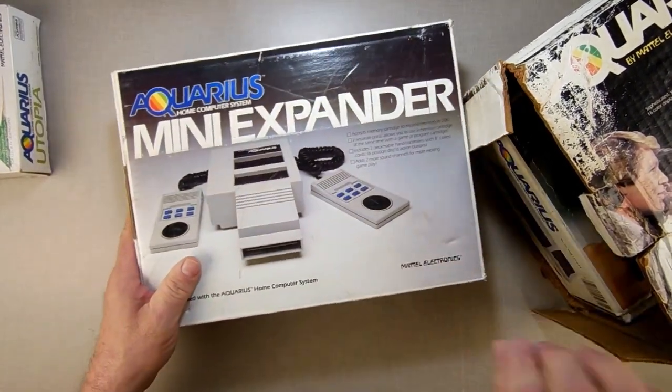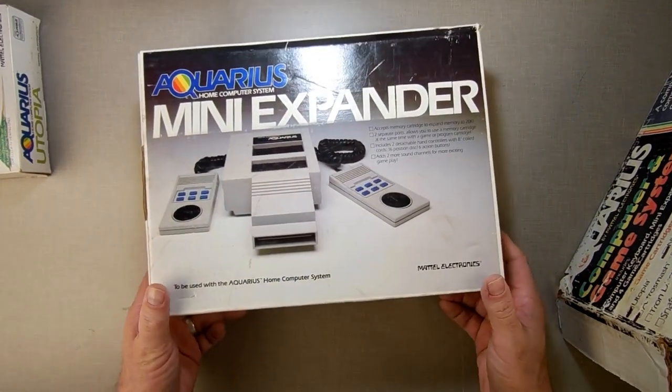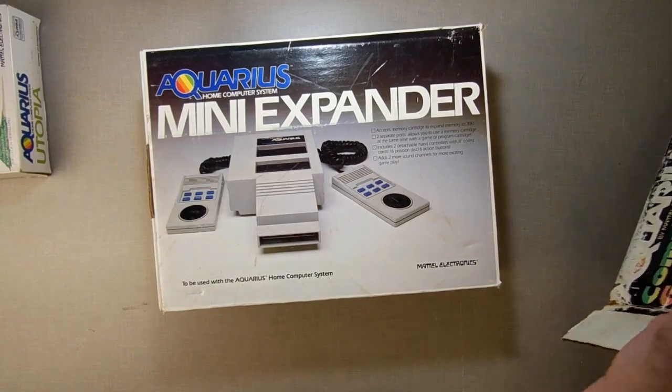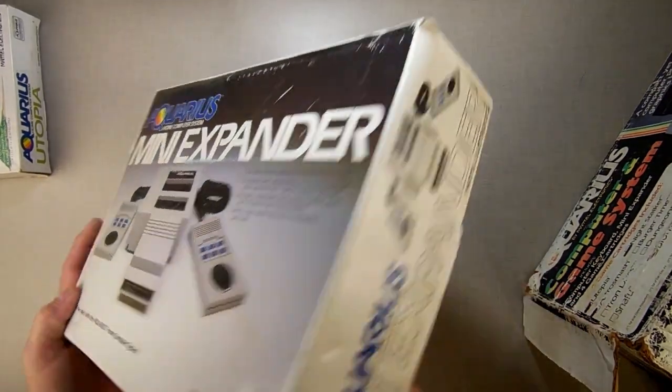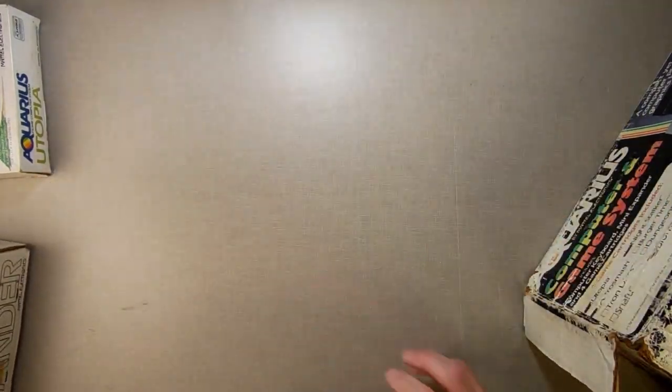This here is a mini expander. This is what you need to actually use the Aquarius for something practical. It's not wedge-shaped, so you can't call it a doorstop like you would the ZX81. These actually have serial numbers on them, which is fascinating. So that's the Aquarius mini expander.